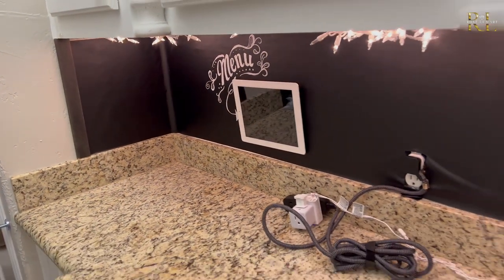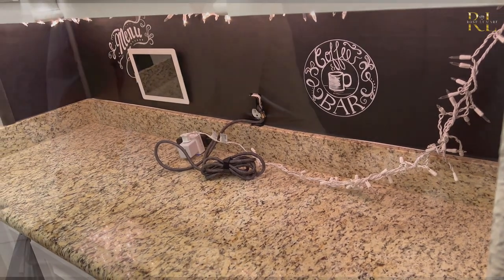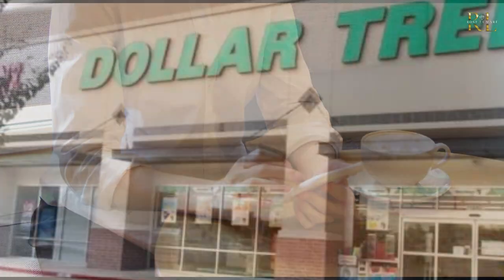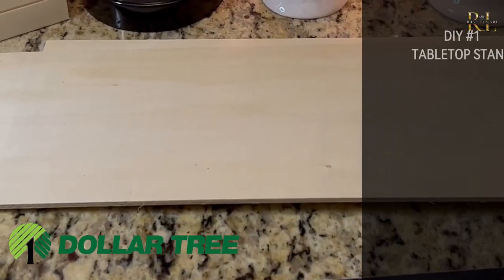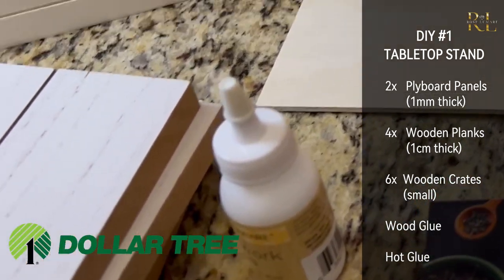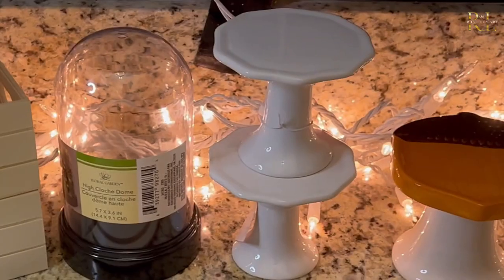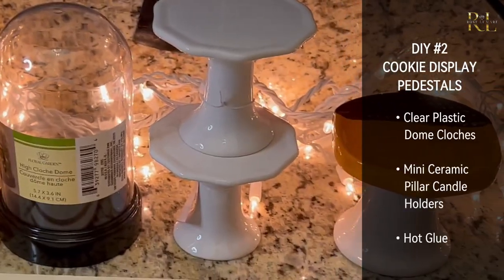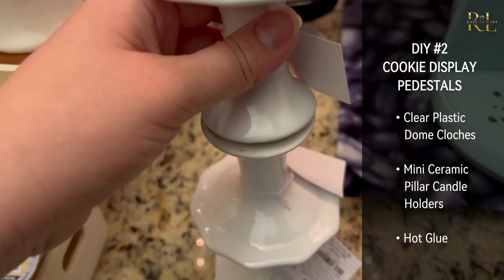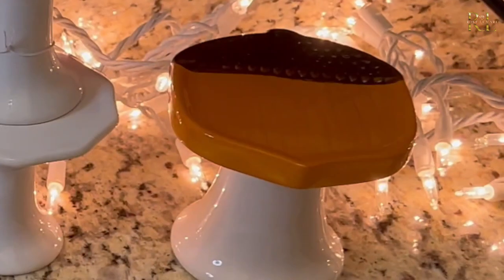To start off my coffee bar experience, I really need some sort of stand to display all the items I want to put out. I couldn't find anything online, so I went to the Dollar Tree. I got two wooden planks, four large white planks that are a little bit thicker, and a whole bunch of small boxes. I also got a couple of cloches and some stands — the stands are from Hobby Lobby at 60% off, except for the acorn stands which are also from Dollar Tree.